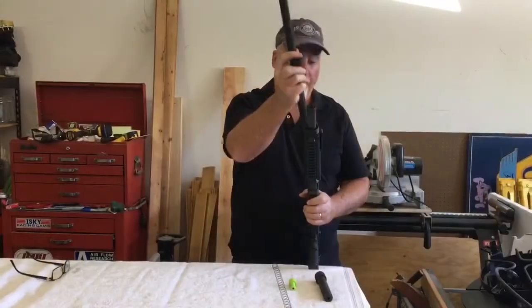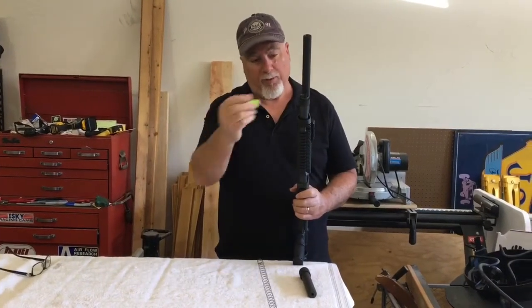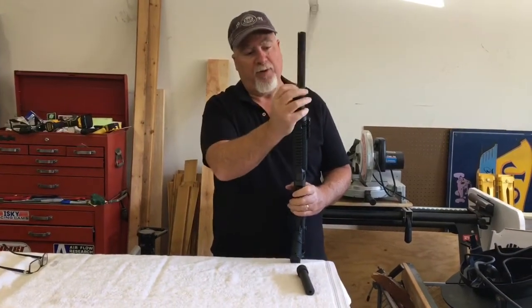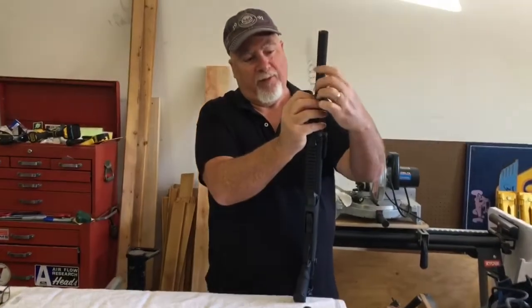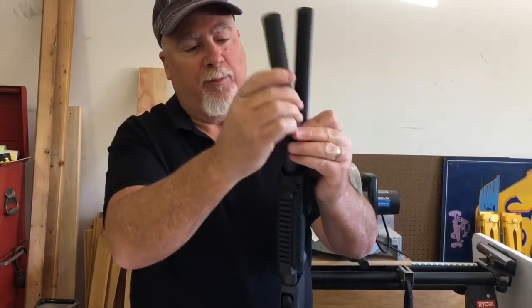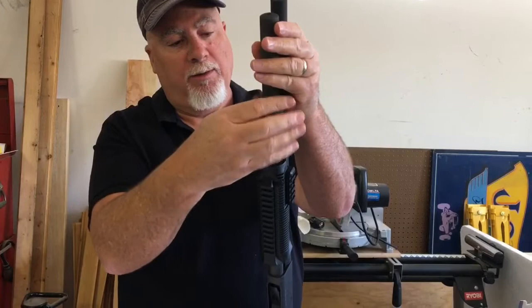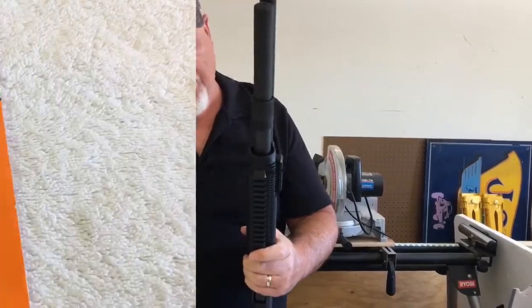Install our barrel, which is easily done on the 870. Now we'll take our Wilson Combat high-vis follower, place it in the mag tube, and install the spring. Even after shortening the spring we still have quite a bit of length and tension, so there won't be any issue feeding rounds into the receiver. Now we'll screw on the mag tube extension — you can hear it lock down in place on those detents like we talked about.